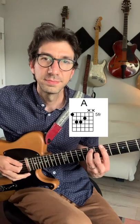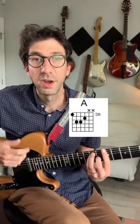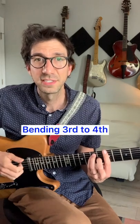Here's a mini lesson on a way you can make your chord sound a little more expressive. We're going to take a major chord voicing like this, third on top, and we're going to bend the third with the middle finger up to the fourth and then back, giving it a suspended sound.